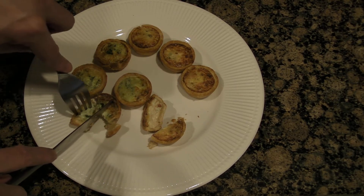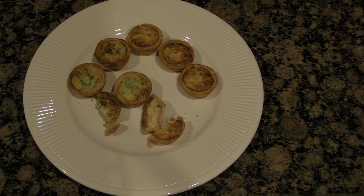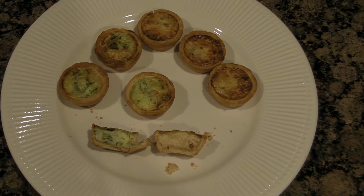Let's try it! The quiche Florentine is not bad — you can taste the spinach, the filling is quite creamy, and the crust is flaky. The quiche Lorraine is not bad either; you can taste the bacon and it's not too salty. The filling is creamy and the crust is flaky, so I'd recommend this mini quiche as a simple appetizer to cook in your air fryer. Enjoy!